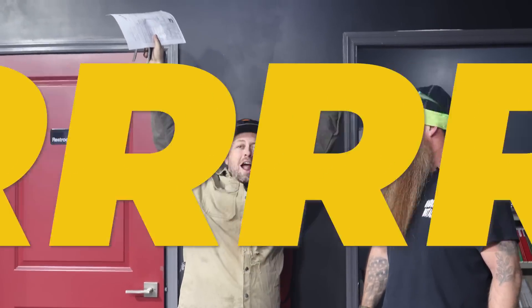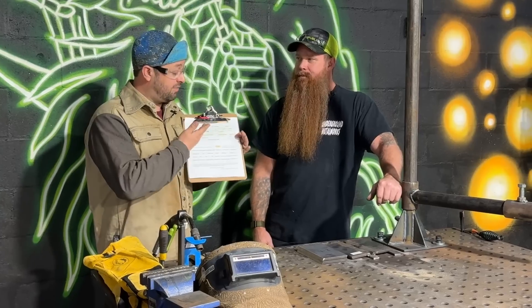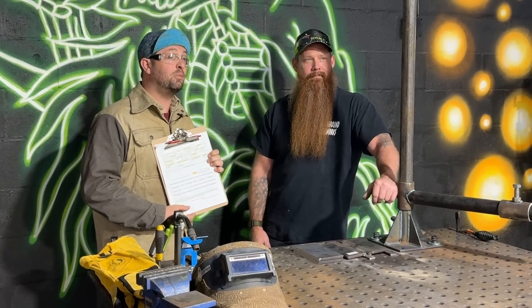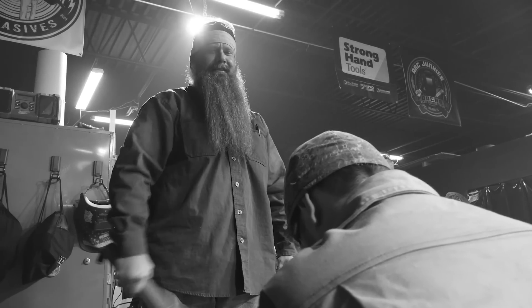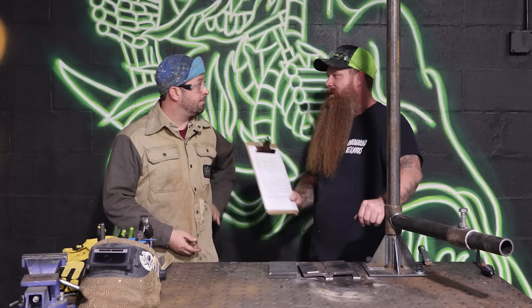I'm a welder! Not yet. Hey everybody, we're back out here at Underground Metalworks and Weldworks Training Center. I have filled out all of my proper paperwork, so now I'm officially a certified welder. Right Jason? Arise, Certified Welder Wigington. That's not really how it works, but it is a pretty simple process. Let's go ahead and get you certified to D1.1 using flux core gas shielded in the 3G position.